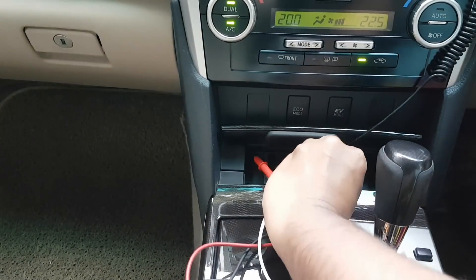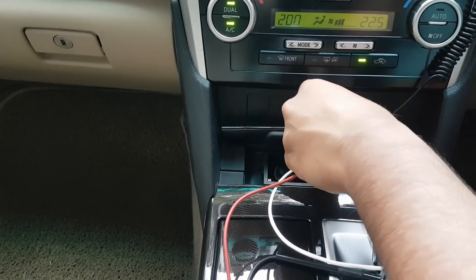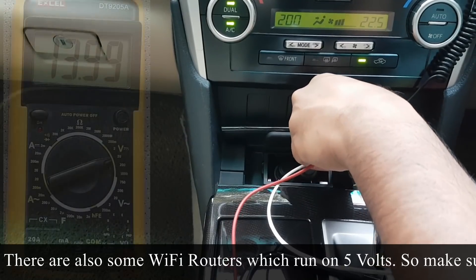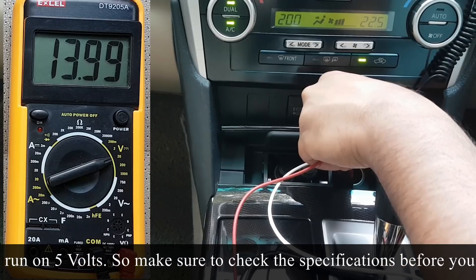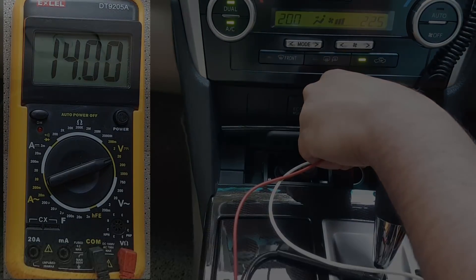Before we plug in any Wi-Fi router, let's check out how many volts it pumps out. 14 volts is too high and would probably fry out your router sooner or later, as most Wi-Fi routers run on 12 volts.